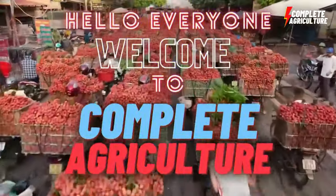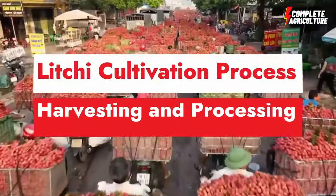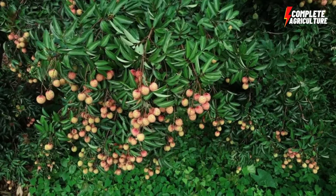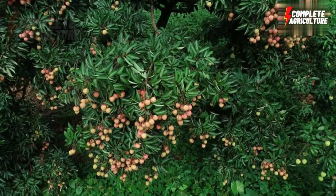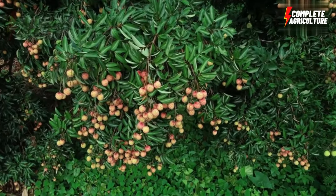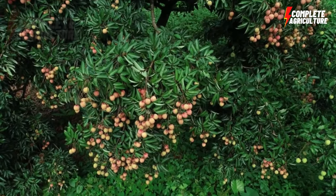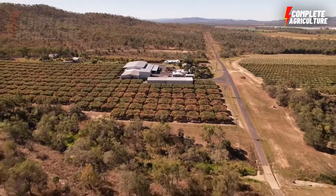Hello and welcome to Complete Agriculture. In today's video, I'm going to show you how to farm lychee — the cultivation process, harvesting, and processing, all in one video. Lychee, also known as litchi, is a tropical fruit native to southern China, now grown in many countries including India, Thailand, and Vietnam. It is a popular fruit due to its sweet taste, juiciness, and high nutritional value.